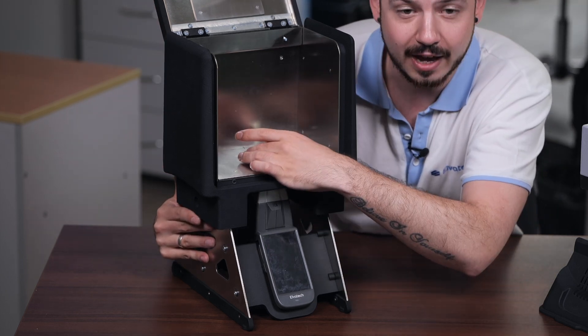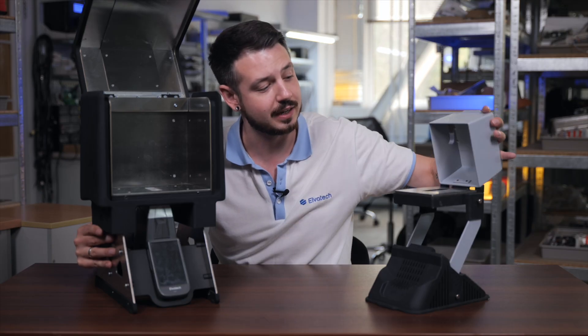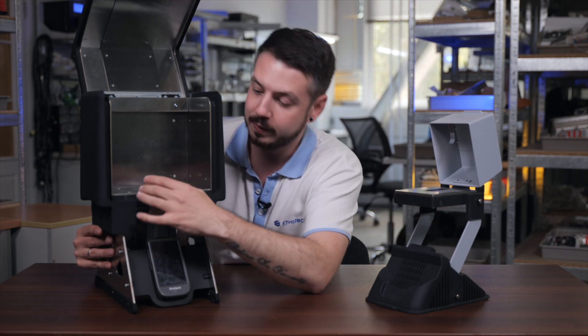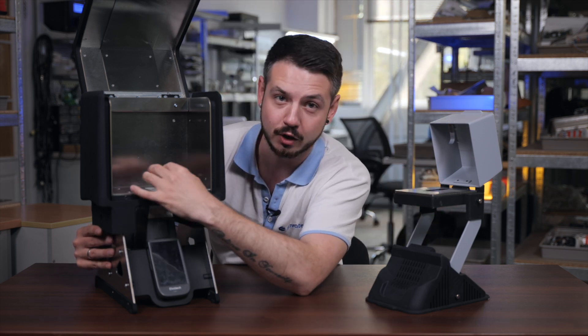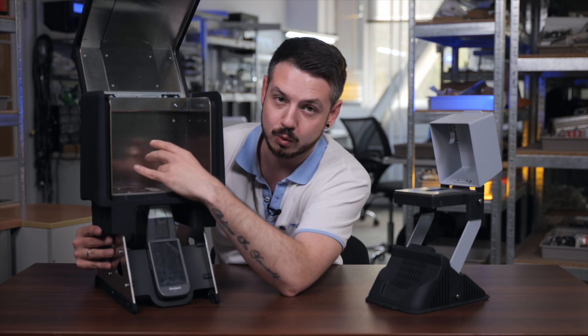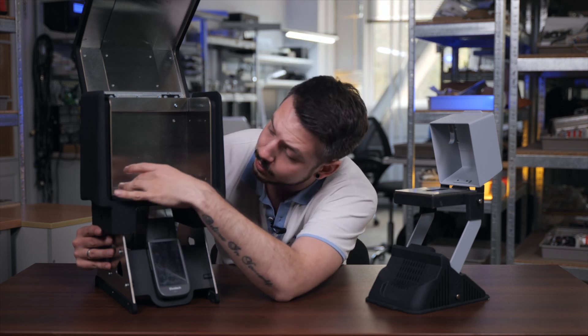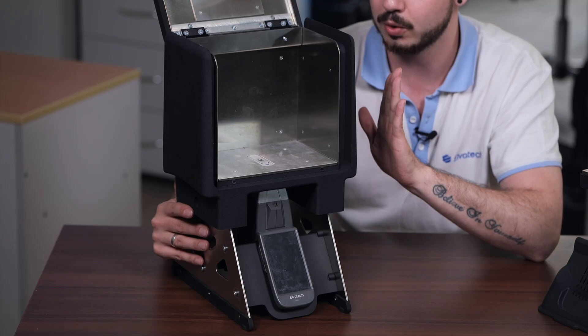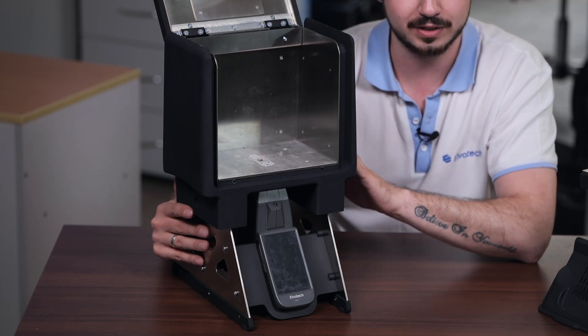Now we can check it by opening the top part of the head. As you can see, everything here is made the same way as before. We have our measuring window of the device attached to the lab stand, so there is no space left — it is really closed and covers everything well.